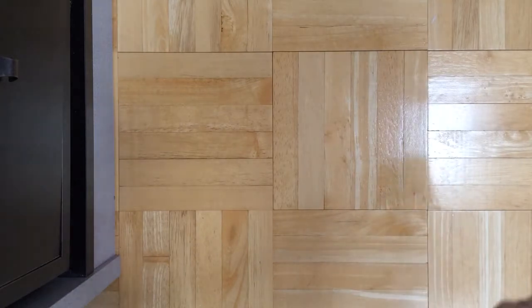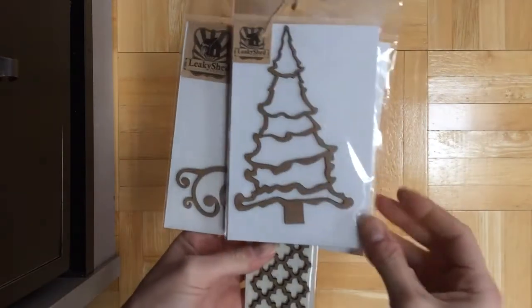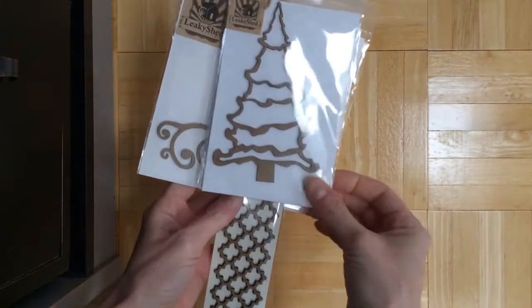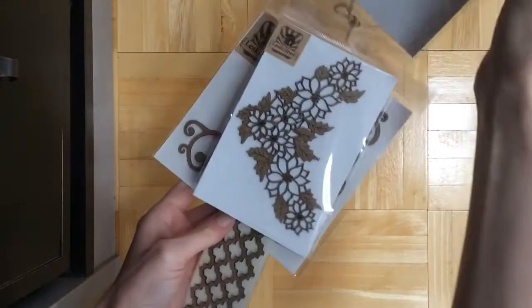Hey guys, Eileen here. I'm sorry I did not post the video yesterday of my Bowbunny Design Team box. I totally ran out of time, so I wasn't able to do it. But we're having in December an exchange with Leaky Shed Studio. They do laser cut chipboard. So here's what I got for the exchange.